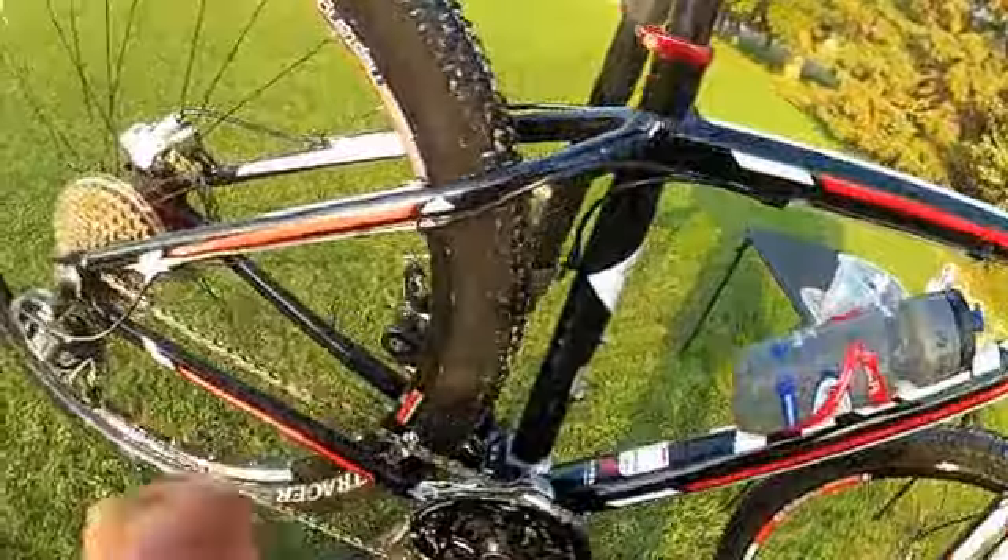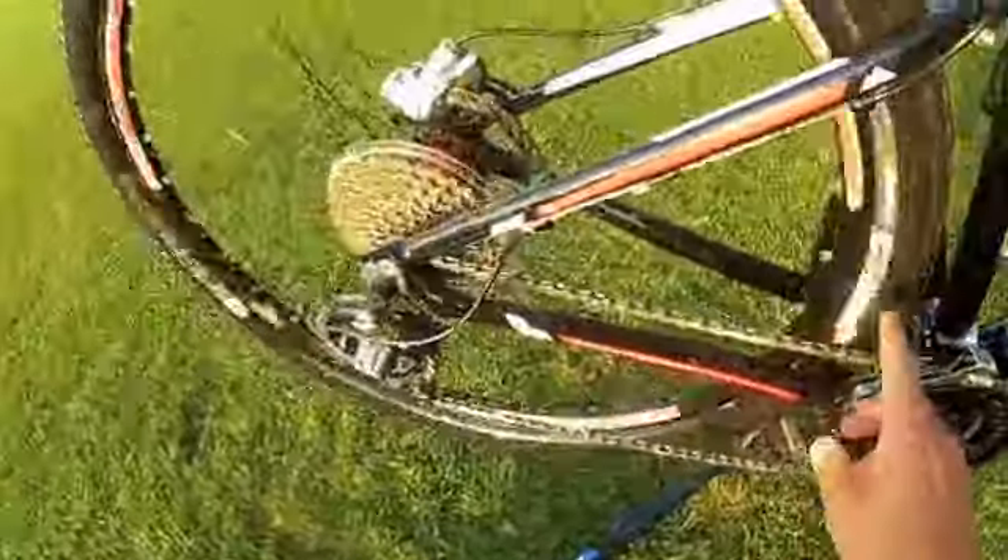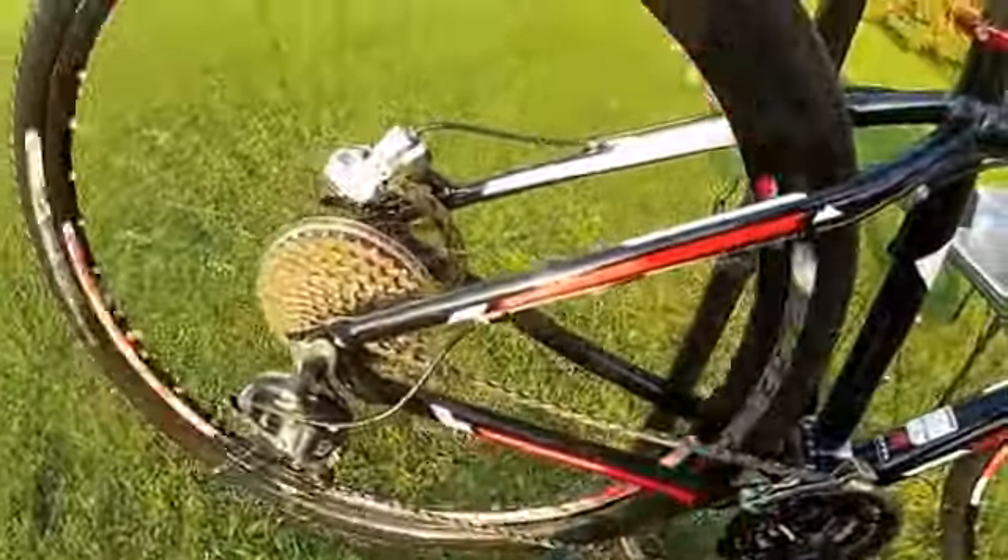Last step is to take it out of the stand, bounce it, and do one more pass with the rag to dry it. Before you leave for the day, make sure you get some lube on the chain.